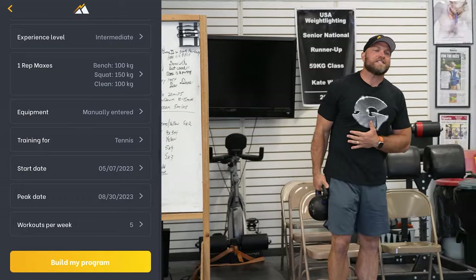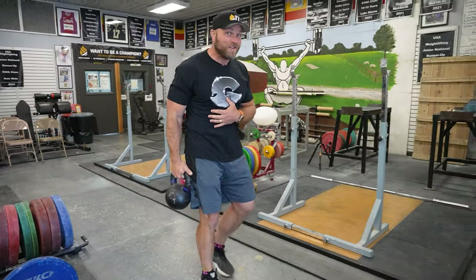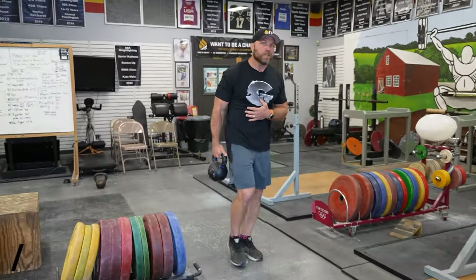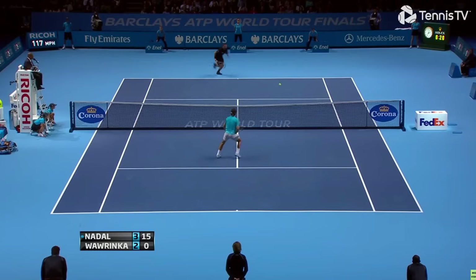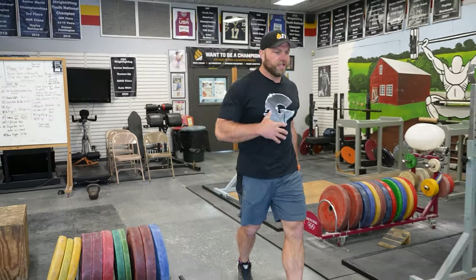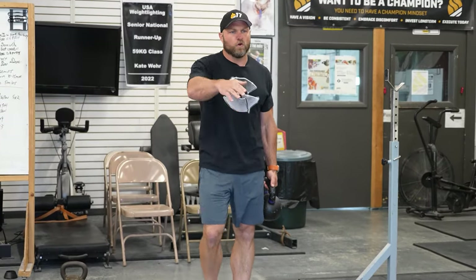We're going to use an accessory here — a simple kettlebell suitcase carry. We're going to walk, and I want to focus on being as stable and as upright as possible. I even like to do these backwards, because there are a lot of times on the court that we're running backwards, so we need to train that way. If we do both sides, focusing on our trunk, our glutes, our upper back, and training backwards — I don't understand why coaches don't do this. So we hit this forward, backward, forward, backward. You could use a 50 or a 70 if you're really strong.